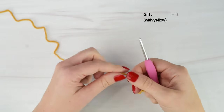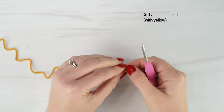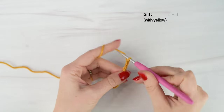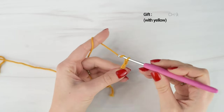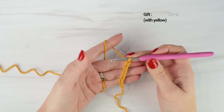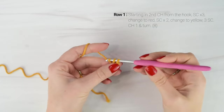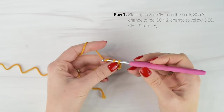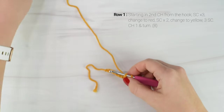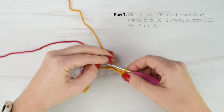Now we're on to the gift applique. We're going to start with our yellow yarn and begin with a slipknot on our hook, then chain 9. Now working back into our chain, we are going to work 1 single crochet in the 2nd chain from the hook, then single crochet in each of the next 2 chains. On that 3rd one, we are going to change to our red yarn — so before doing that final pull-through on that 3rd single crochet, we're going to drop our yellow yarn and pull through with our red yarn.